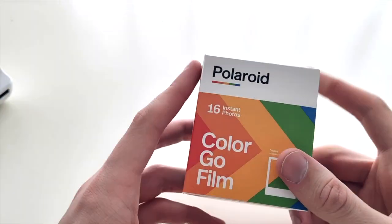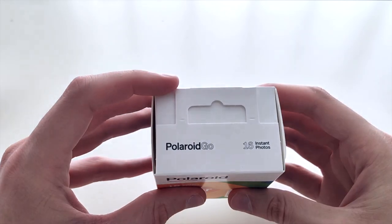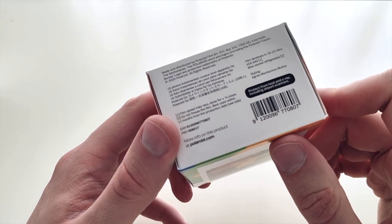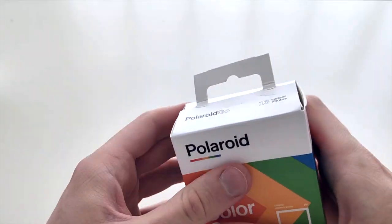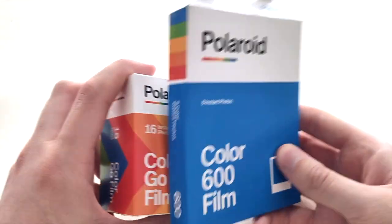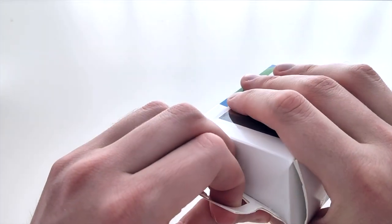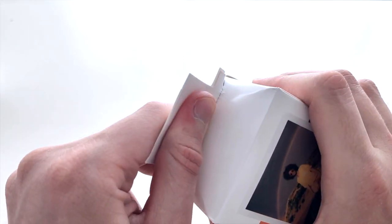All right, let's take a look at the film for it. It says 16 photos and it comes as a double pack. You can also see — this is the packaging of a normal Polaroid film pack, and this is the small one. It seems so insane because it's so, so small and tiny.